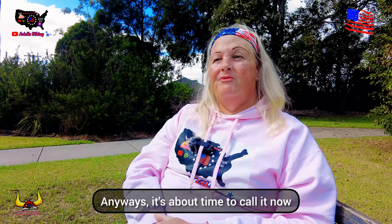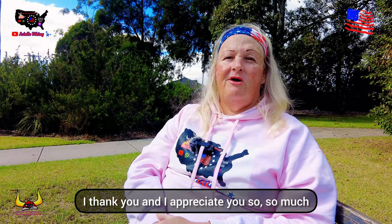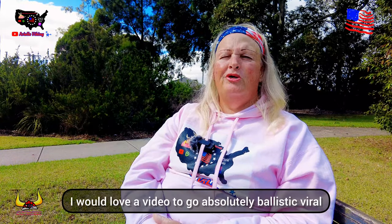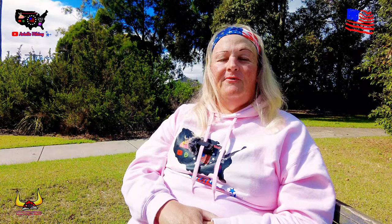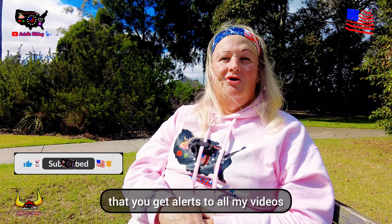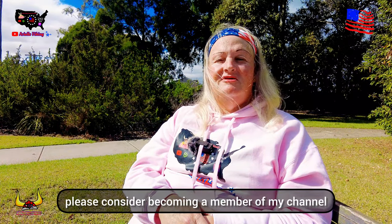It's about time to call it now. If you've watched this little video through to the very end, I thank you and I appreciate you so much. Please smash the thumbs up, and please do share this video with all your family and friends — I would love a video to go absolutely ballistic viral. If you're not subscribed to my channel, please do subscribe and smash that little bell to ensure you get alerts to all my videos — tick all alerts.